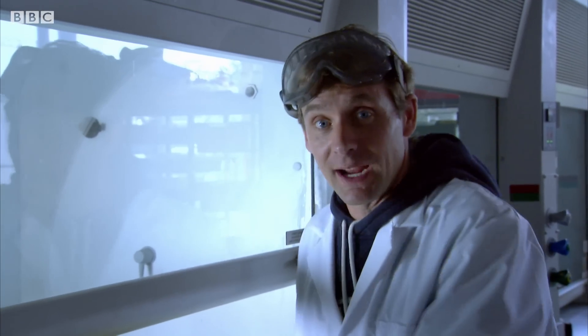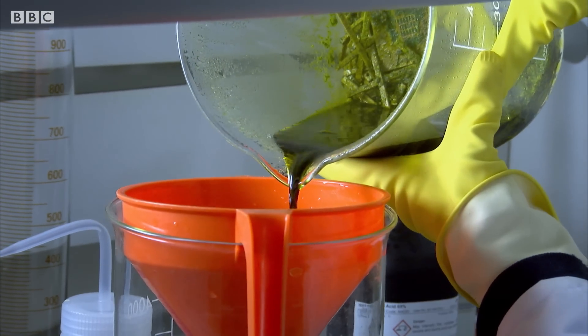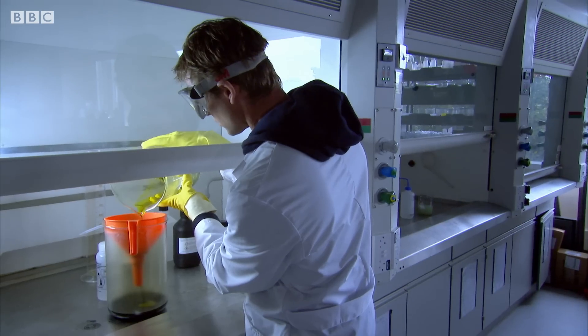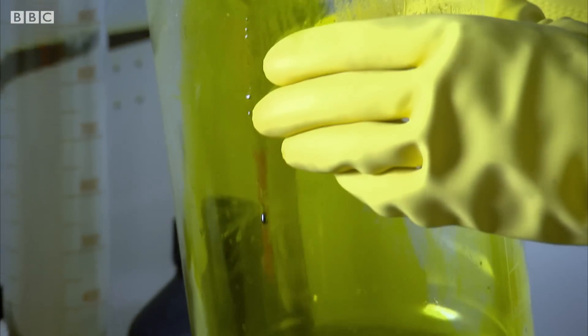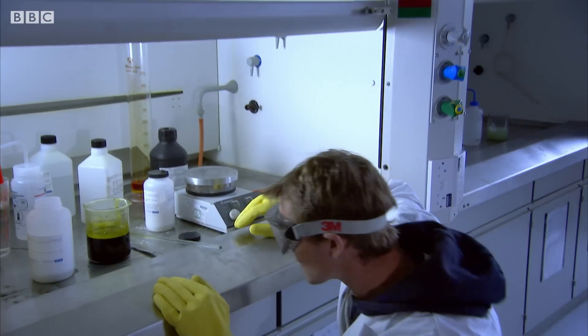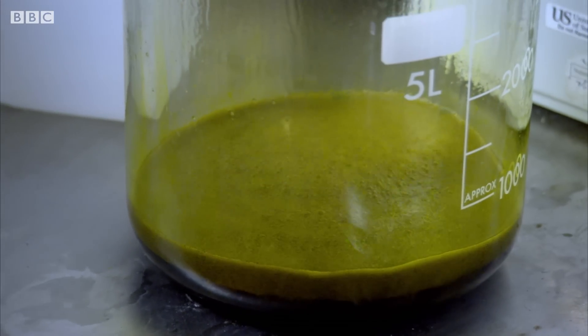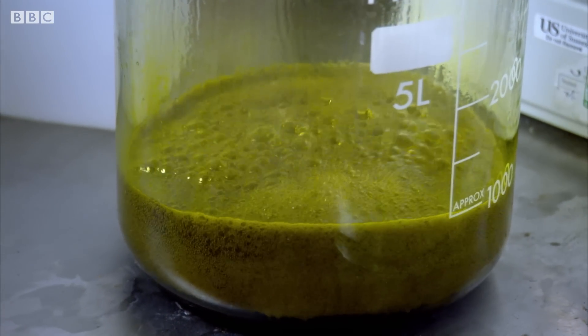Now I've dissolved my gold into a liquid. All I need to do is pour it through a filter to separate the gunk from the good stuff. I'm not sure about this — I seem to have made pure green, not gold. No matter. I shall keep following the recipe and add a pinch of urea. Quite lively.